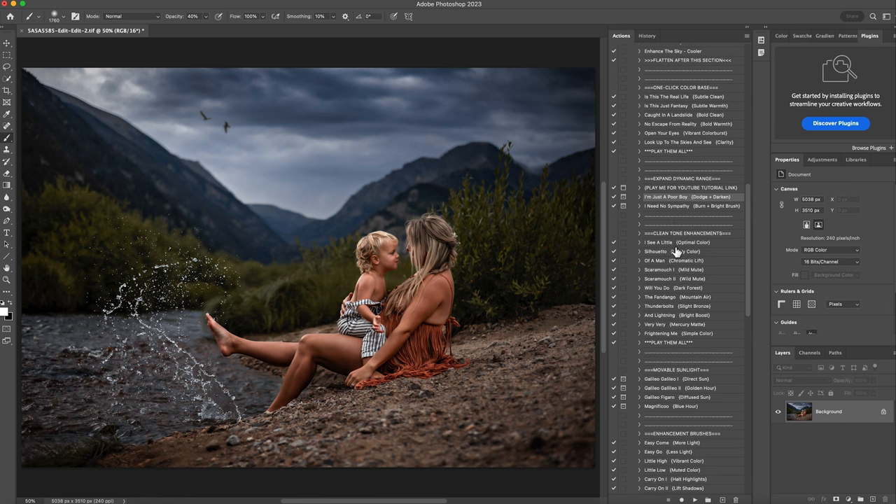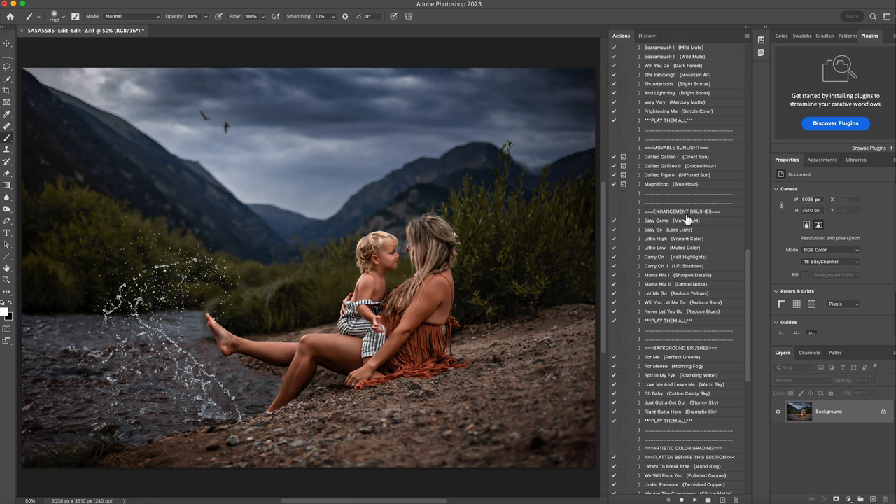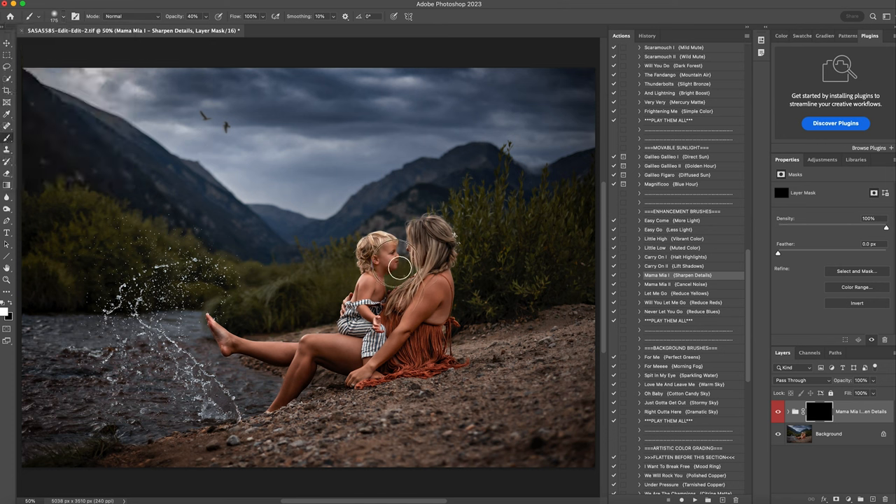Then I'm going to scroll down here and under the enhancement brushes, I'm going to sharpen details and hit play. At 40% opacity, I'll brush it anywhere I want a little more sharp — his little curls, his eyes, his outfit, her outfit, just a little bit in the water. I really want that water standing out; it was such a cool thing to catch. Right click and flatten that.